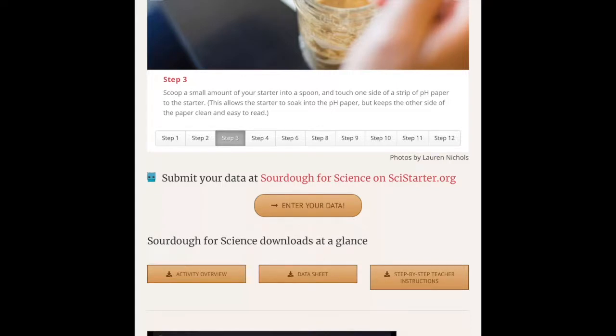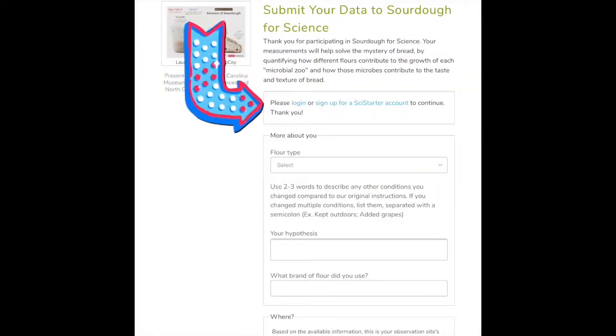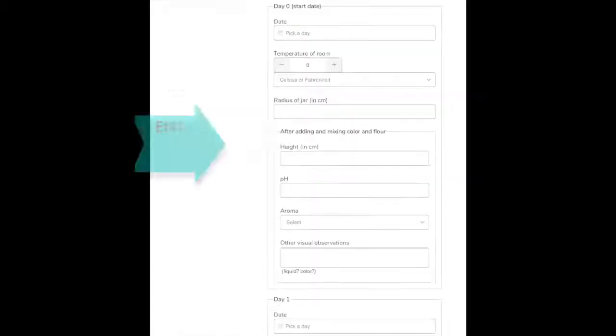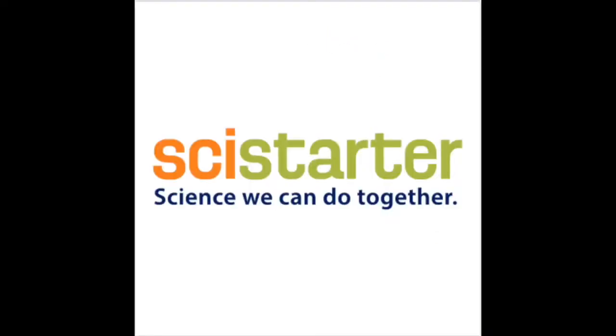Finally, when your whole project is done, make sure to click the button that says 'Enter Your Data' because true citizen science is contributing to the larger scientific community. When you've completed your project, it's time to enter your data. Click this link and it will take you back to SciStarter.org. Back on SciStarter.org, make sure you log in or sign up for your SciStarter account — this will ensure that your observations appear on your SciStarter dashboard. If you scroll down the page, you'll see space available to enter the data you collected throughout this project. When you are finished uploading your data and your images, click the submit button at the bottom of the page. SciStarter — science we can do together.